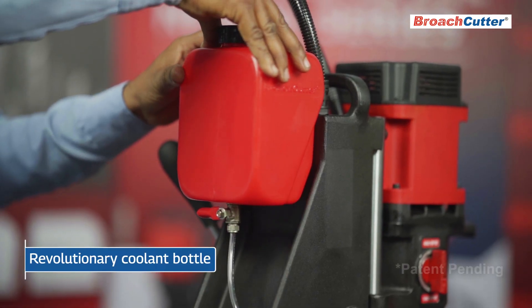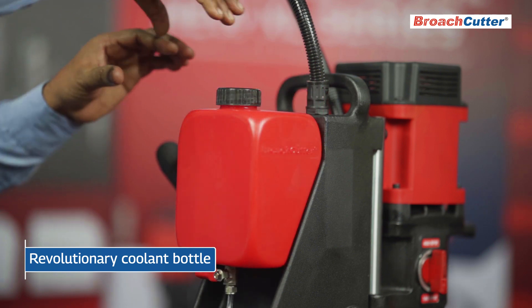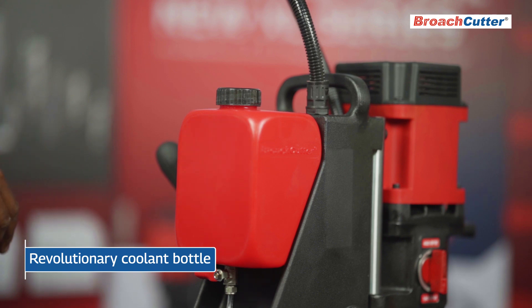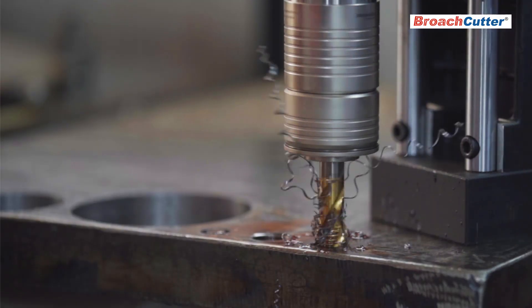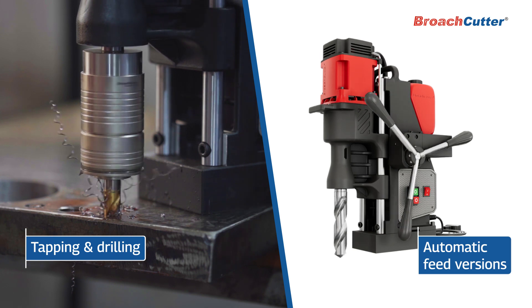This model introduces a revolutionary coolant bottle design, mounting on the machine snugly and straight for increased efficiency and minimal spillage. Alongside a powerful magnet for secure operation, Trident XL also offers versatility with options for tapping, drilling, and automatic feed versions.